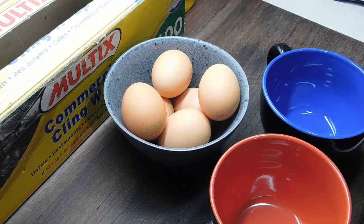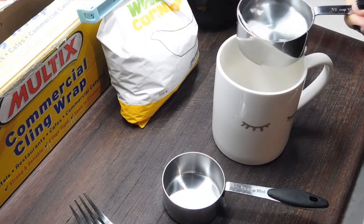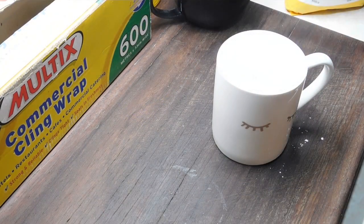Now to make our custard, the first thing we need is six egg yolks. I've got six eggs and I'm going to separate them. Once we've separated them, I'm going to cover the egg whites and chuck them in the fridge — I might make a meringue or something with them later. The egg yolks we'll sit aside till we need them. Now into a mug, we're going to put half a cup of water and a third of a cup of cornflour, mix that together really well and set it aside.